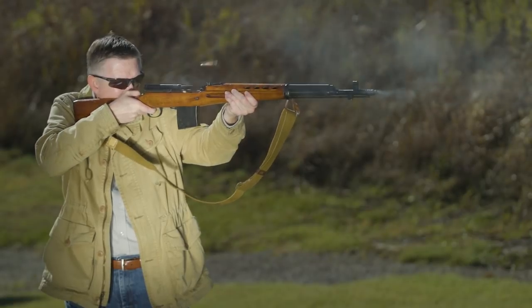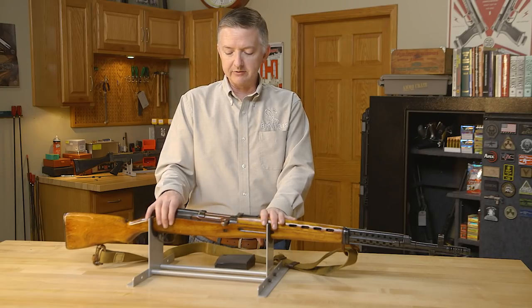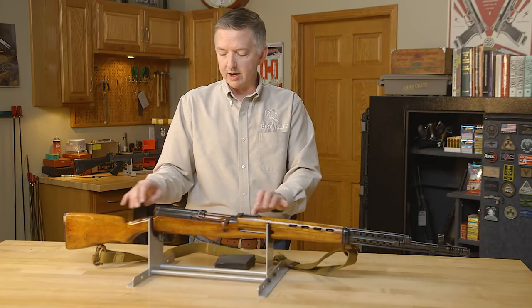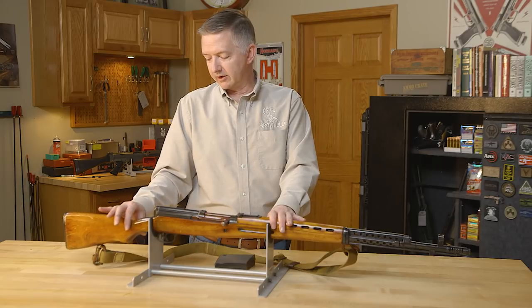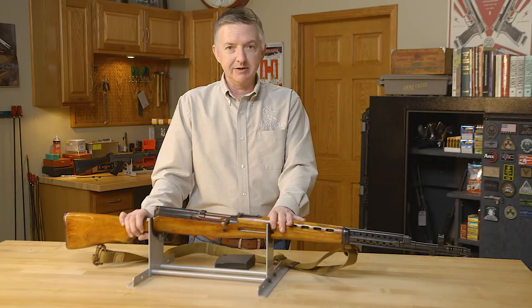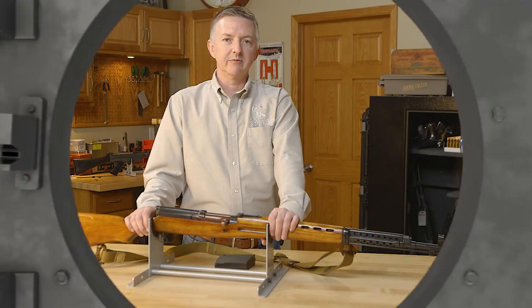I'd buy another one in a minute if I found it at the right price. Just be sure to give it a good going-over: make sure all the parts match, everything inside is intact, the bore's in good shape, and there are no cracks — take a look at the stock and make sure there are no cracks at the wrist area. But other than that, they're fun to shoot. Thanks for watching, and if you have any guns you'd like to see, leave us a comment. We'll see you next time whenever we bring another gun from the vault.